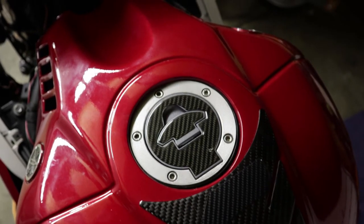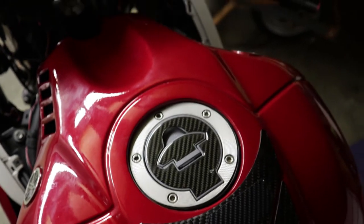Hey there YouTube fans, AC Productions here, and today is just going to be a very quick tutorial on how to paint your screws.